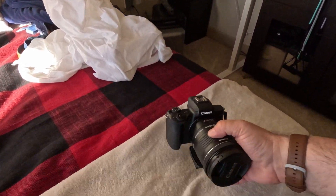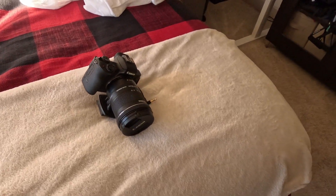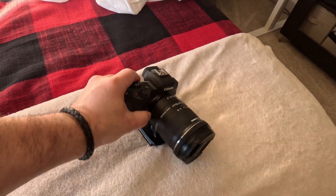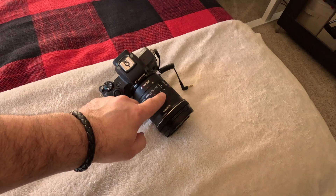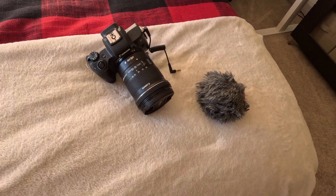Doing the YouTube travel thing can sometimes be a pain in the butt with the equipment you have to carry. Let's start off with just the basics, like your camera. Here we have the camera — usually weighs about a pound to two pounds, maybe about two pounds depending on what kind of lens you're using. This one is a little bit heavier, so it's about two pounds.